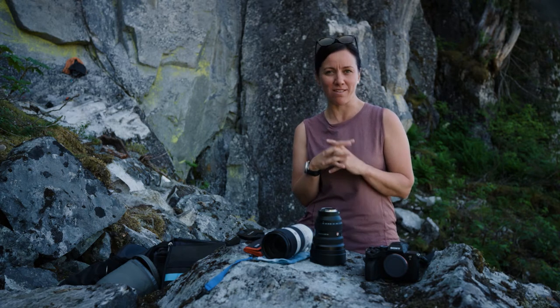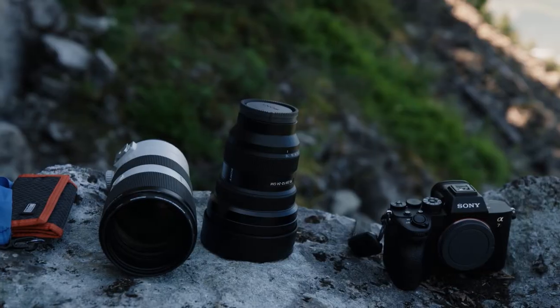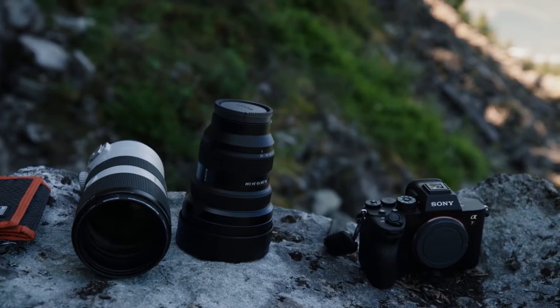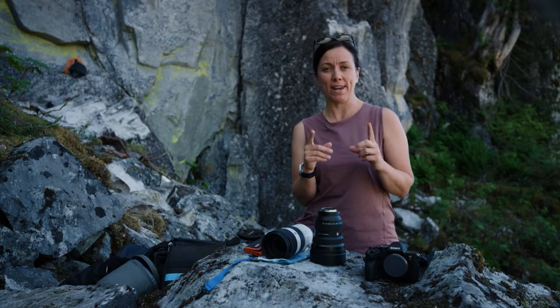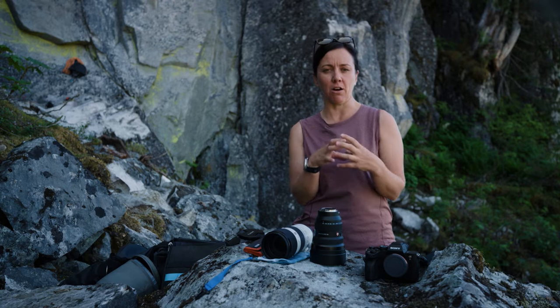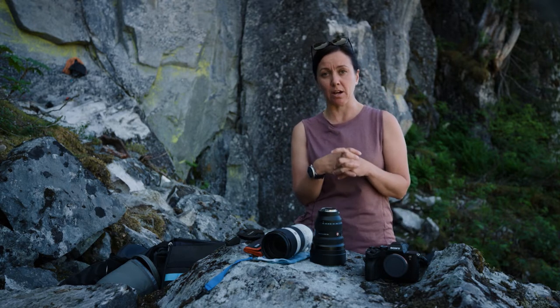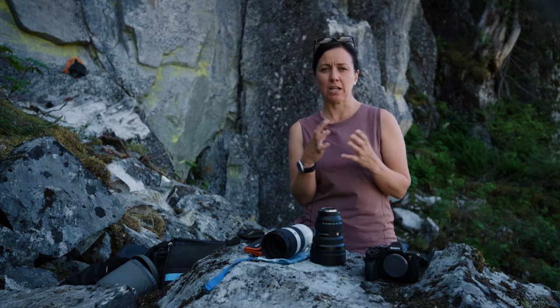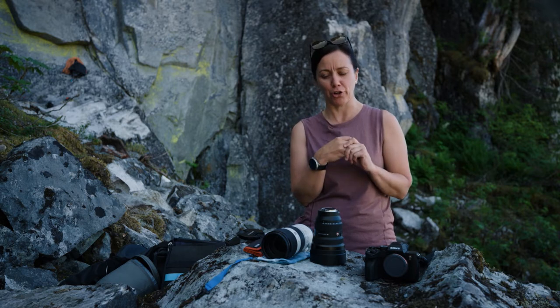Let's start with the critical gear — the camera equipment. I use a body, a wide lens and a long zoom lens. That's my personal kit of choice for today. A lot of people will use one lens with a longer zoom range. It gives you a range so you can shoot the climber up close and then shoot the climber further away.